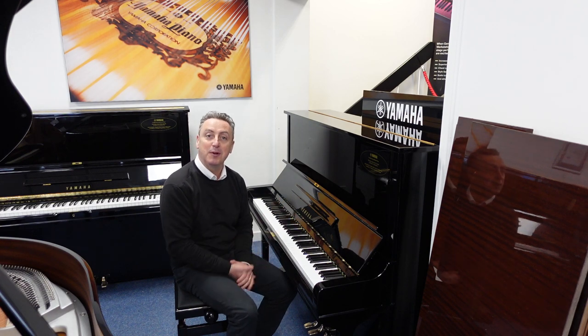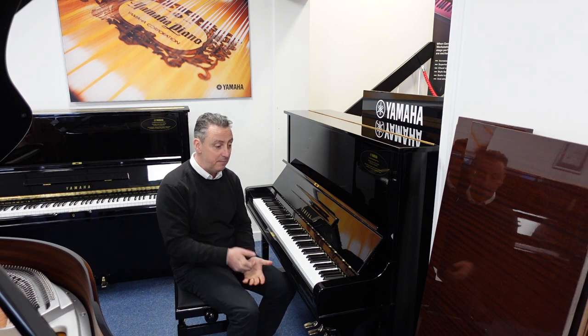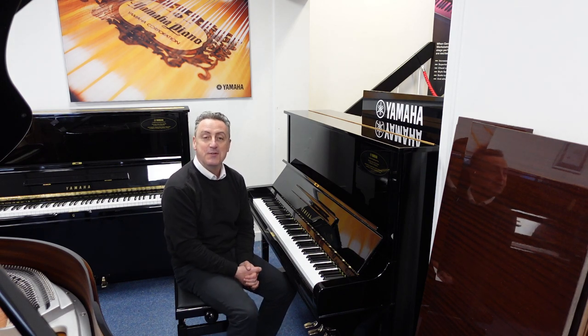If you want to come and see it first, you're more than welcome — it's here at our Bolton store. I hope you've enjoyed my video. If you have, can you press like and share? I hope you get it — it's a cracking piano. See you soon. Bye.